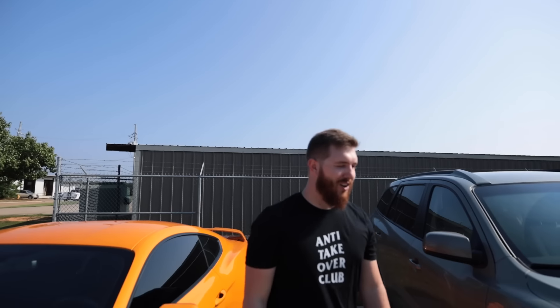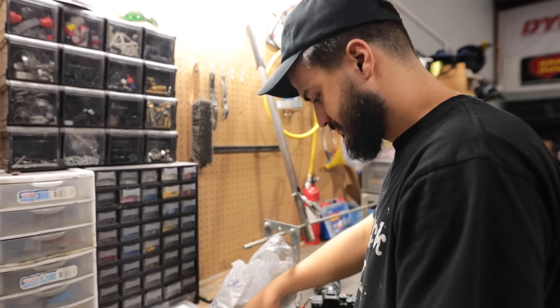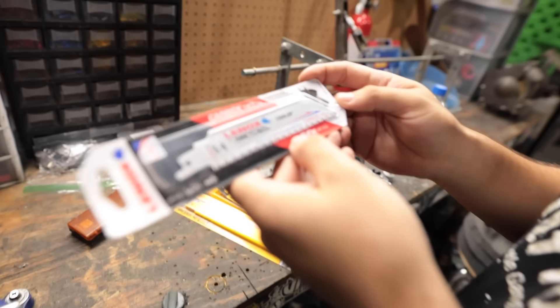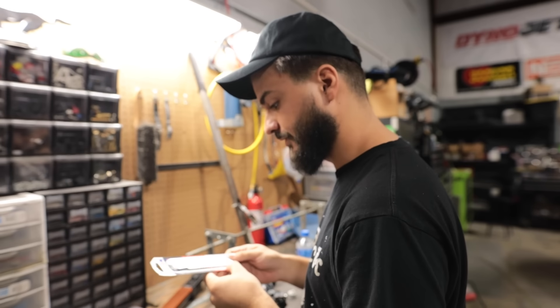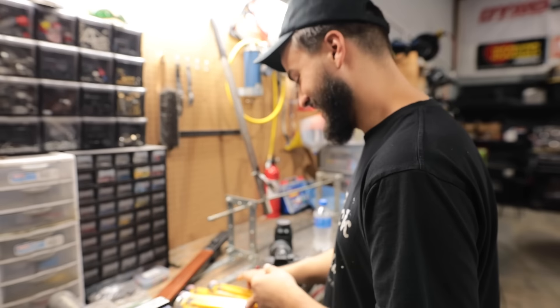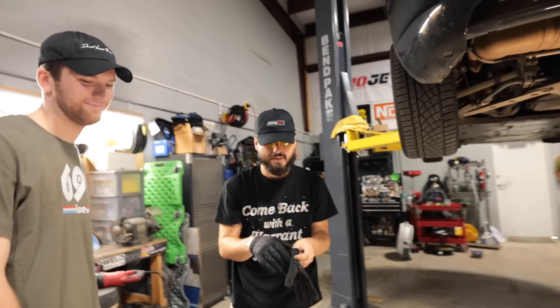We got plenty of blades, including one very particular and very expensive blade with a carbide tip. This blade was like thirteen to fourteen dollars for one, but it's apparently claimed to be able to cut through anything. So if nothing else works, this Porsche exhaust is coming off today.